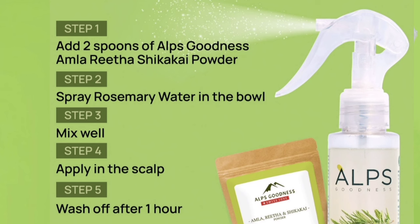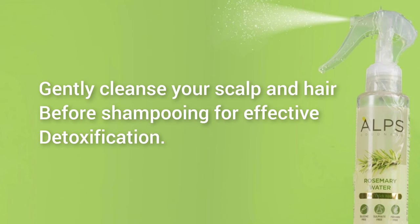This is an organic powder available in the brand. If you have any favorite hair packs, you can mix rosemary water into the scalp. It will detoxify the scalp and cleanse with shampoo along with rosemary water.